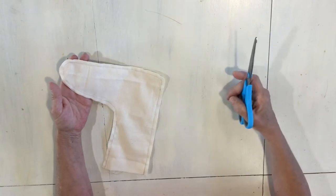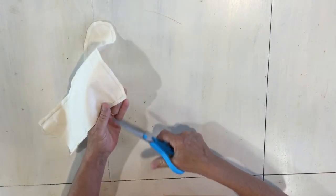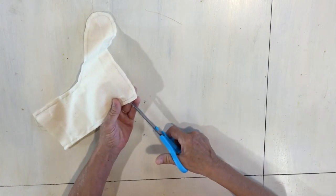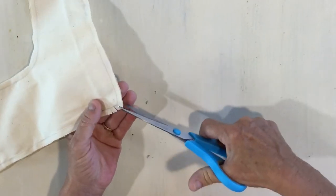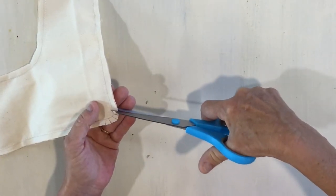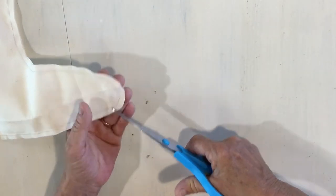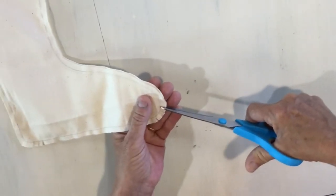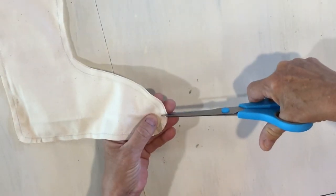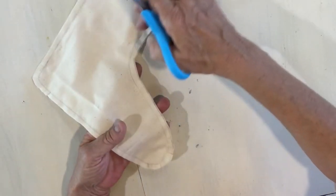The next thing we're gonna do is clip our corners so you get a nice shape when you turn it inside out. You could trim this down too. At the heel you're gonna be very careful — I'm just making little slits all the way around this corner. Do not cut through the seam, so be very careful. Then clip the next corner and also right in here.